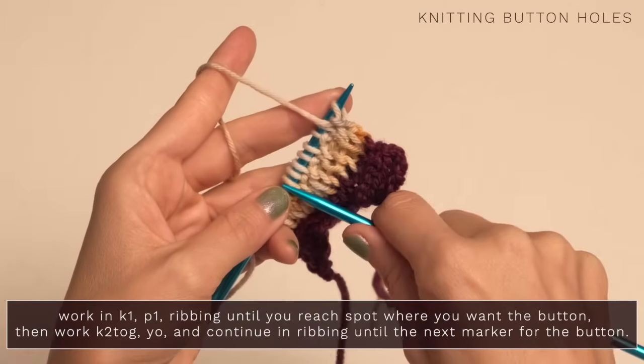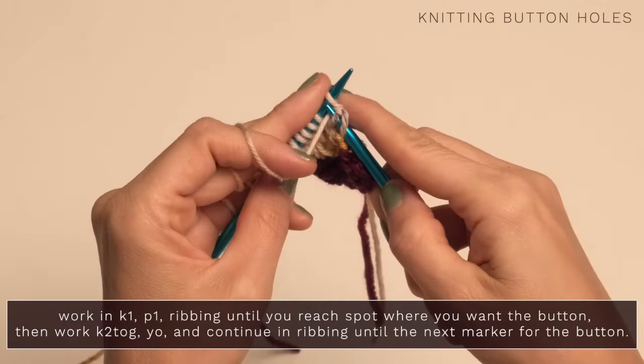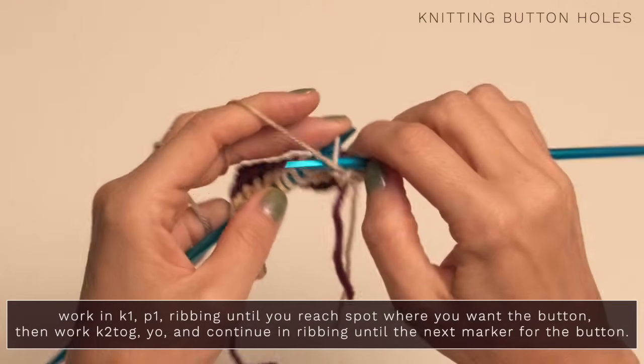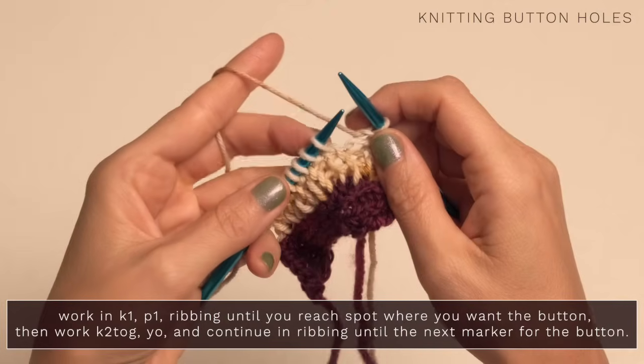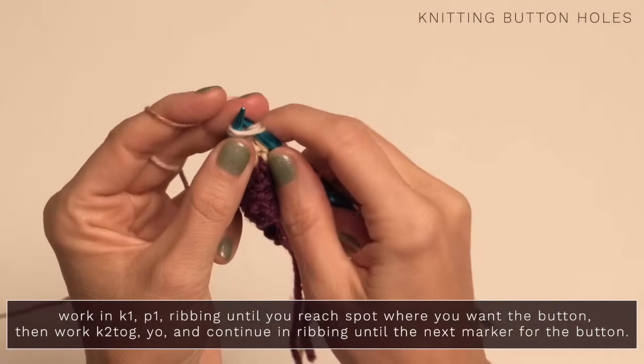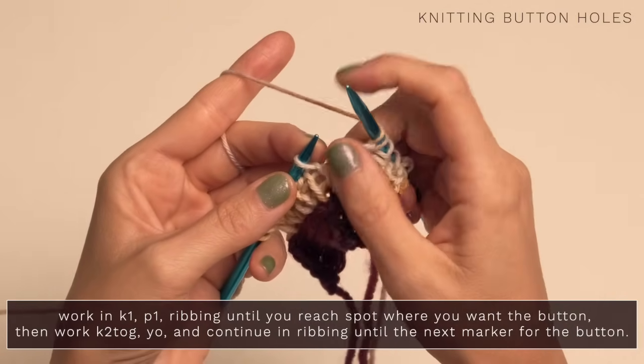Once you've marked where you want your buttonholes to be — you can just use little stitch markers, whatever works for you — you're going to continue in ribbing just like you've been doing. And when you reach the point where you want your buttonhole to be, very simple: you're just going to knit two together and yarn over. And that yarn over is going to be your buttonhole.